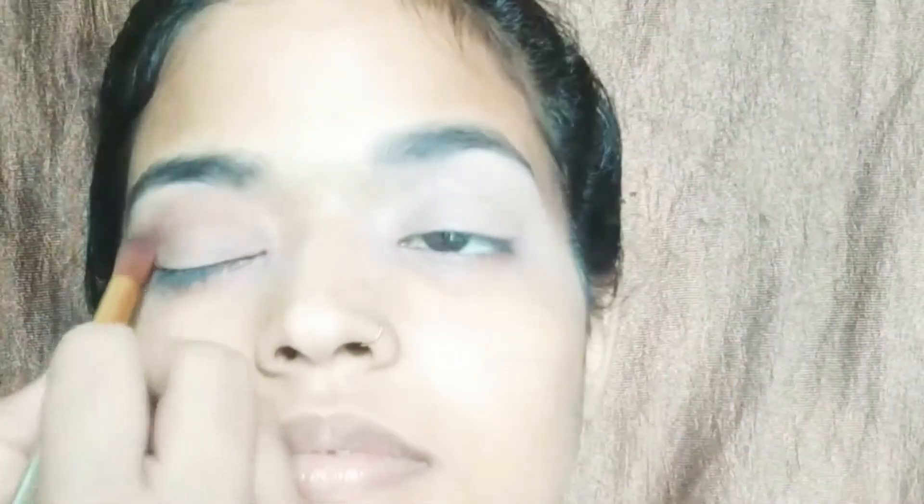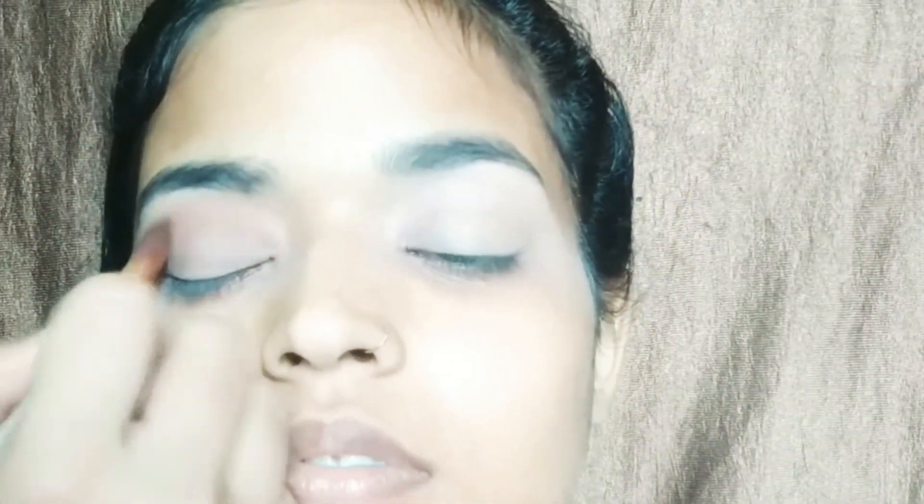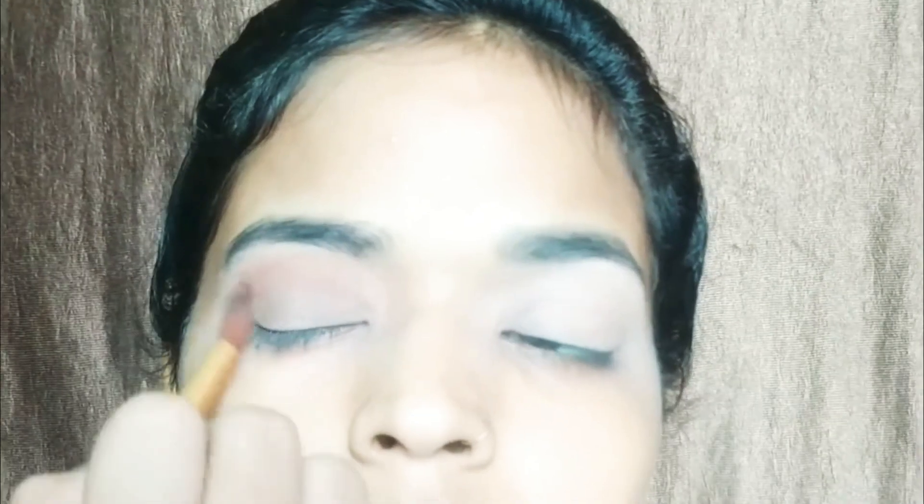Then we will start eye makeup. Now I am applying dark brown color. Blending is very important, so we will blend it properly.